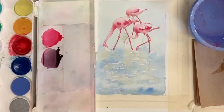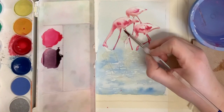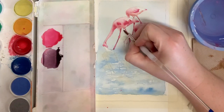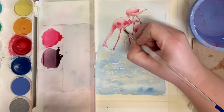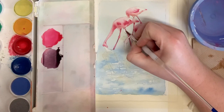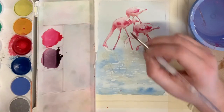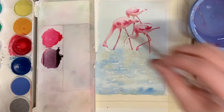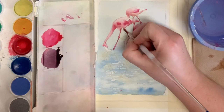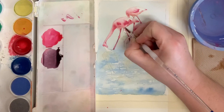The first thing we're going to do is finish painting in the head of the flamingo in the background. With a clean cup of water, paint water into the shape of the head, then add a little tint of pink just to give it a little bit of that shape in there.